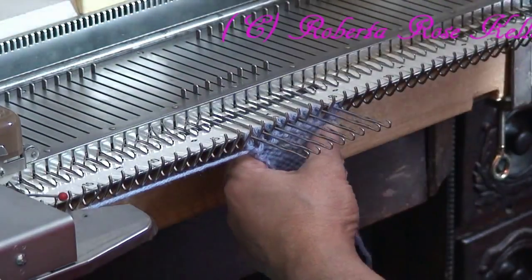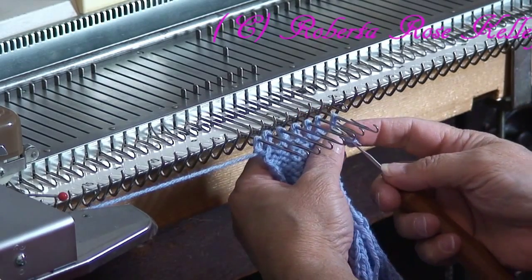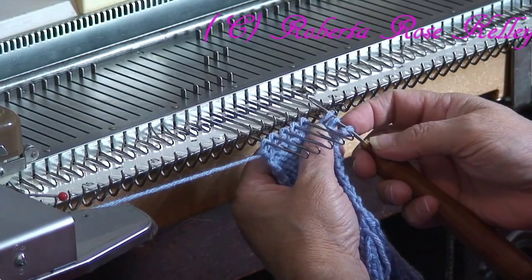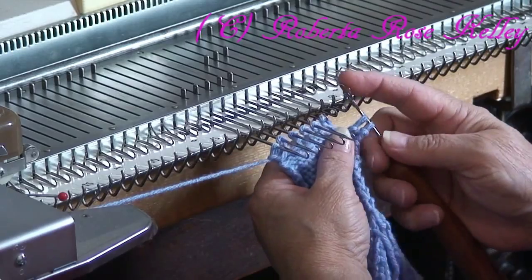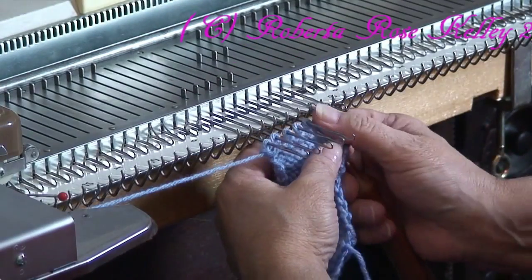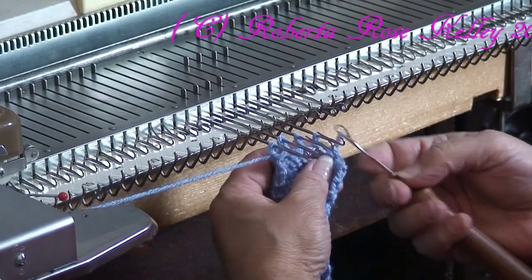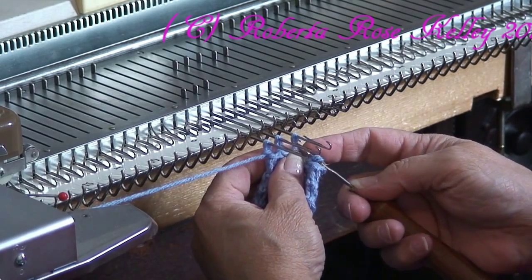And then, as I have shown in other videos, just latch off. Then I will sew this to the bottom. I will sew that bottom piece — that's going to be the sole of the slipper. And then I need to tack it down as well, or else these are going to fall off the baby's foot.